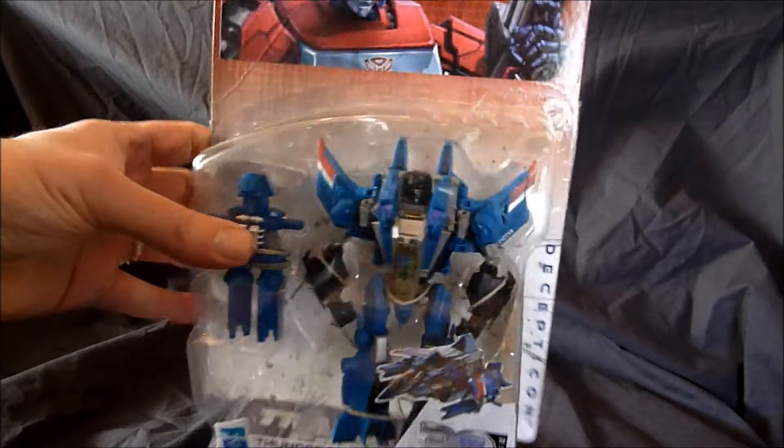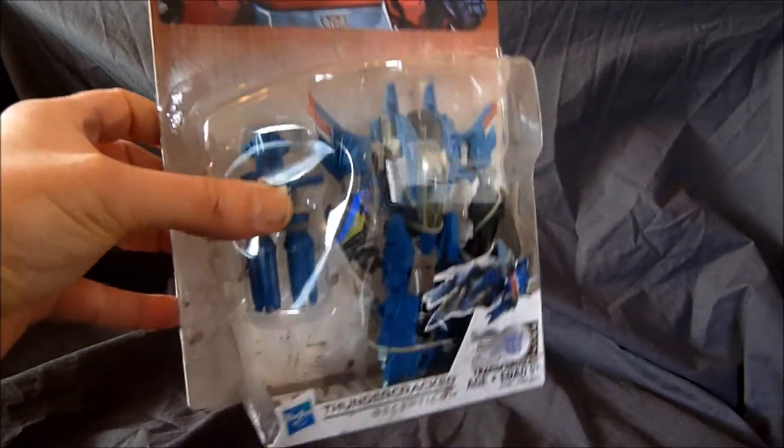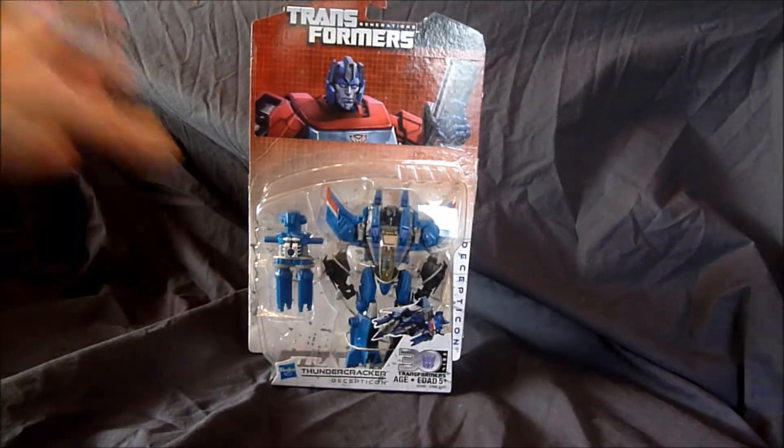We're going to crack him open and get to transformation. It looks pretty cool. I think it looks much better than the Starscream one. I think I have that one somewhere too. So let's pause the video, get him cracked open and let's see how he transforms.